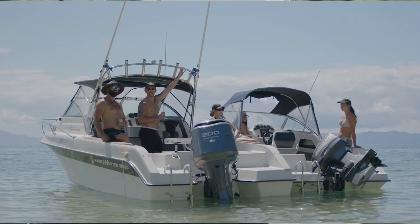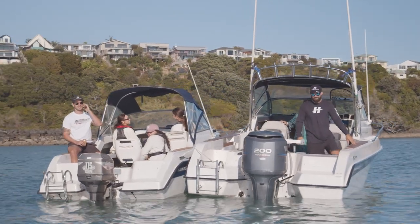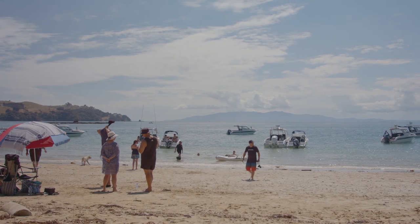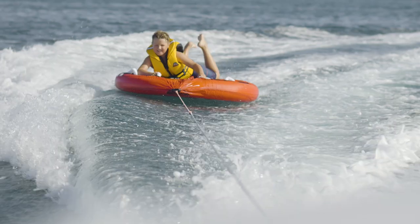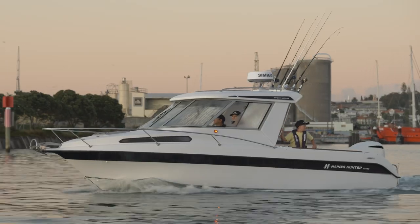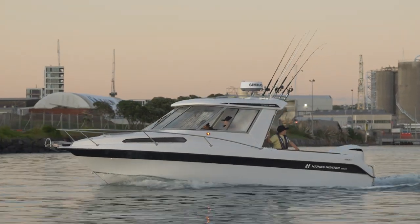The 660 is available in a hardtop version, but we also do it in a soft top version — the SF660. The SF660 has proven very popular for the day boater, the people that want to go out and do some water sports with their kids. You can see biscuiting, you can water ski — so that's the soft top 660.